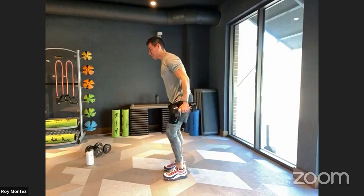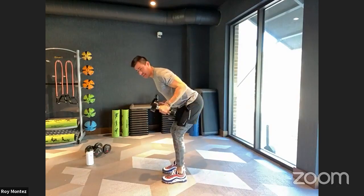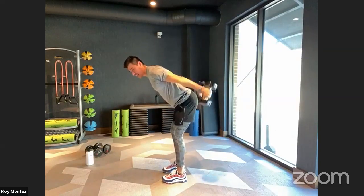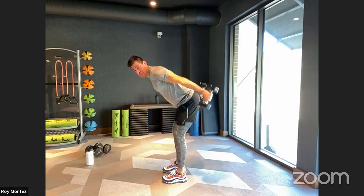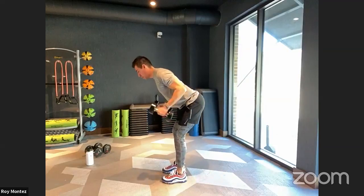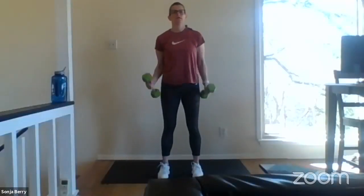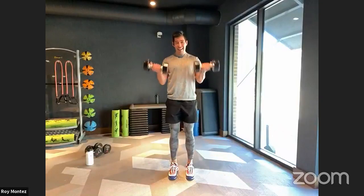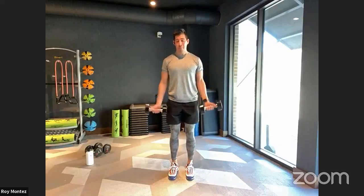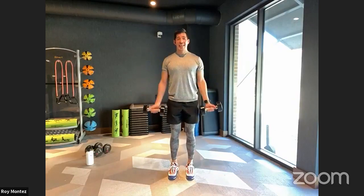All right team, tricep extensions coming up in two, one — here we go. Hinging at the hips, dropping those elbows down and close to your torso. Keeping that back flat, that head in alignment. Hinging only at the elbows, squeezing at the top, activating those triceps. Two, one — and bicep curls now. Good job — nice and controlled movements with these resistance-based movements. Nice and controlled for the last three, two, one — and time.